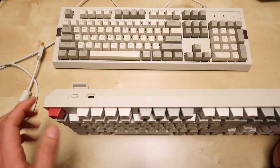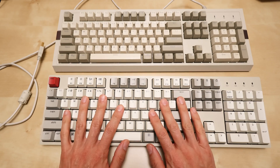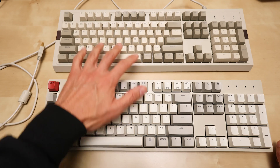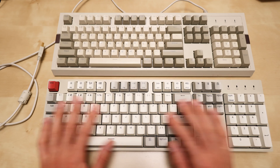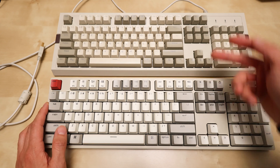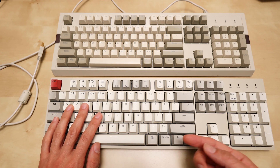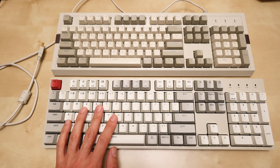I wanted something that would work directly with my Mac without a third-party app. With the C2 I can switch to Windows if I want, and since it's not backlit I don't have to worry about backlighting at all. It's also fairly affordable — I got it on a Black Friday sale for under $50, whereas the AK510 is just under $100. I'll flip my microphone around so you can hear the difference between the two keyboards.